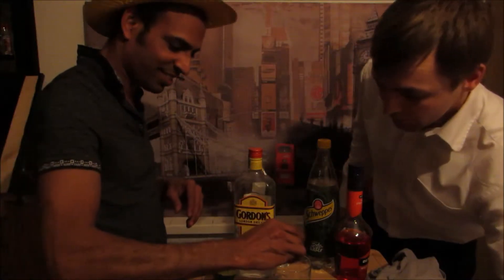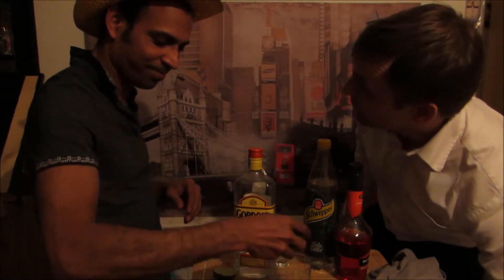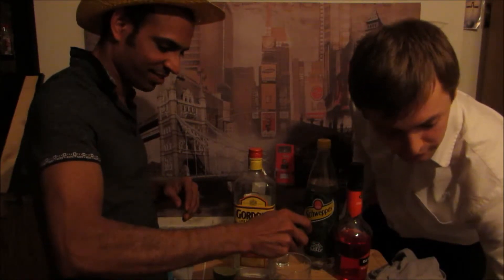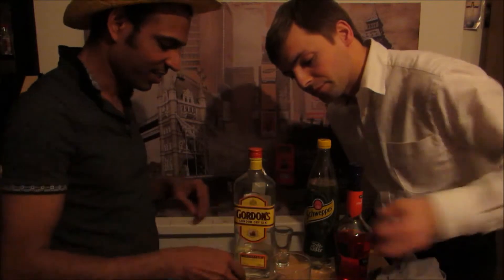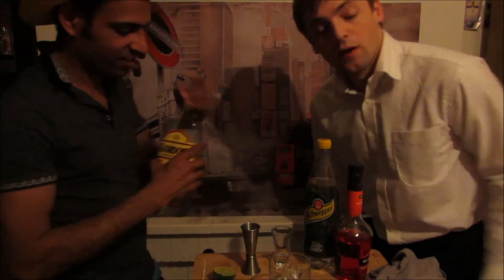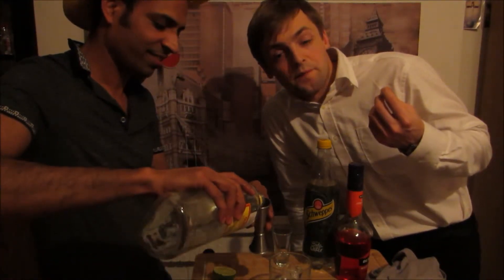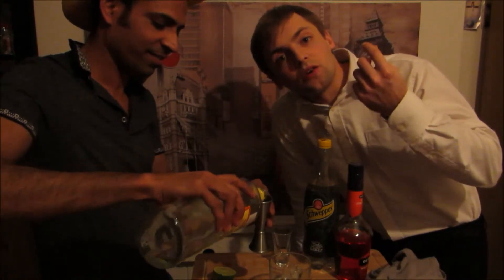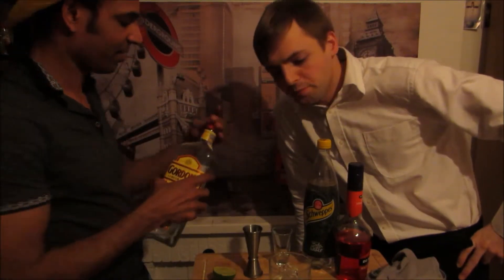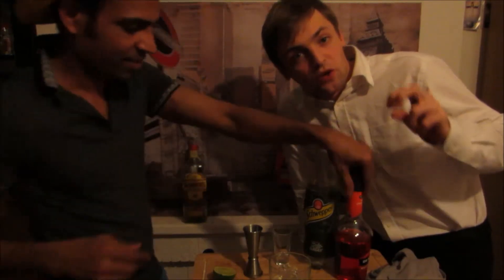Squeeze about 15 ml of lime. Put ice — the ice should be dry, it should stick on your fingers. This is the right ice for your bar. It looks much better and the drink will not get watery that quickly. Then, gin — 50 ml.